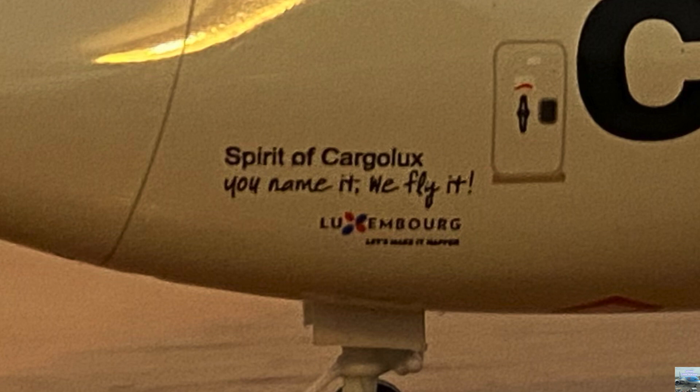Behind the nose cargo door we have some writing that says the aircraft's nickname Spirit of Cargolux, and under that it says you name it we fly it, which I believe is the slogan for Cargolux. Then it shows the Luxembourg logo because Cargolux is based in Luxembourg. Under all the writing we have the nose landing gear with the landing gear doors, though you can only see one of them.